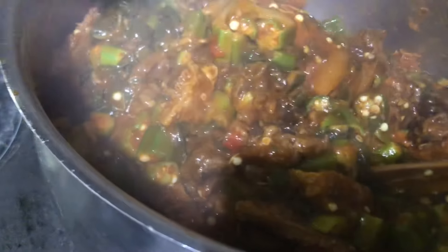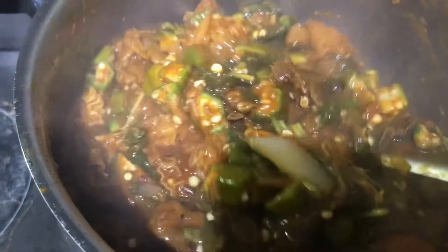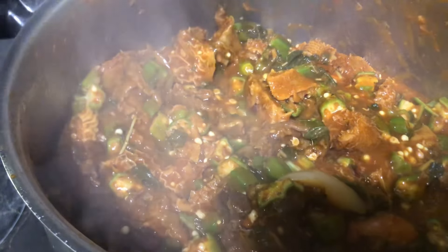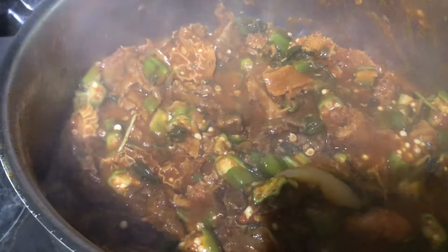You see how this soup looks so good? Just give it about five minutes and it's ready. We don't need so much time to cook okra soup. We don't need too much time, because when the okra is cooked too long you will not get the real taste of okra. It's important that when you're eating okra, you taste the okra. You have to taste the okra.